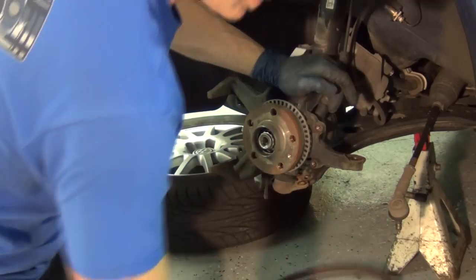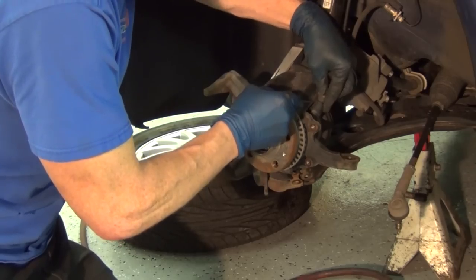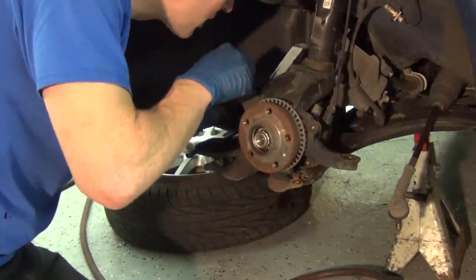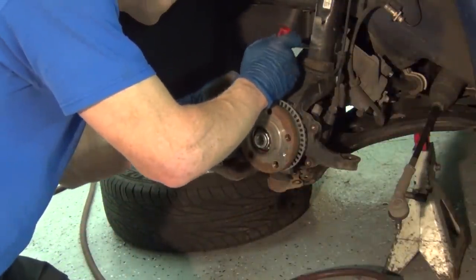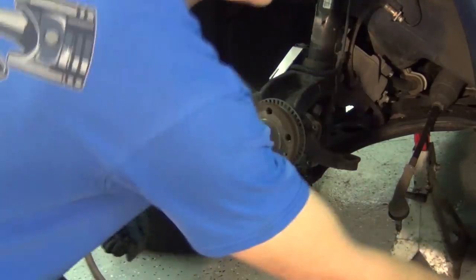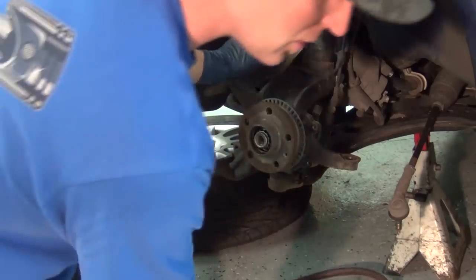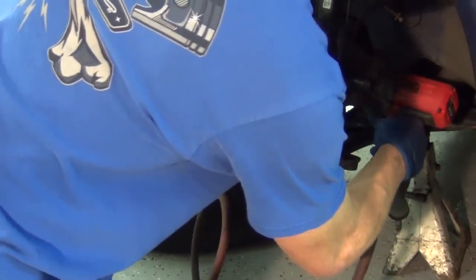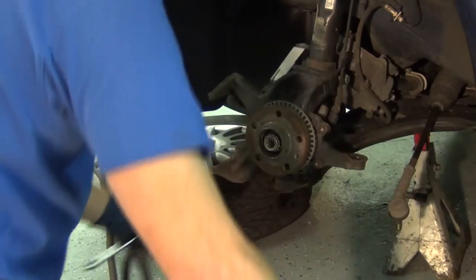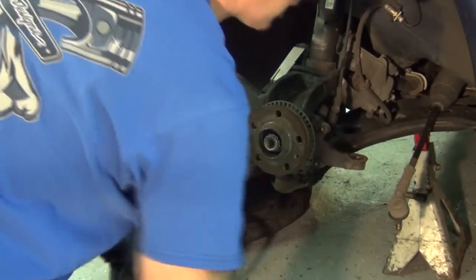Now the next thing we're going to do is the ABS sensor. We've already got our screwdriver out and we're going to remove that. You should be able to get these plugs to undo, but they copied BMW on this really crappy design — they get so full of dirt, they just don't work well. I hate those things. The next thing we're going to do is pull out the cross bolt, and we'll set that one aside.